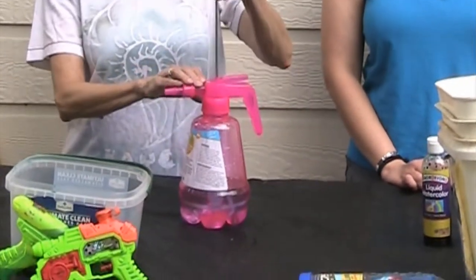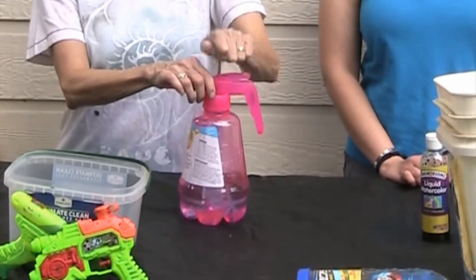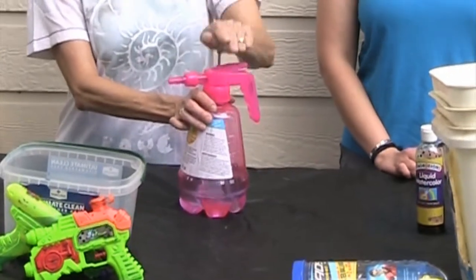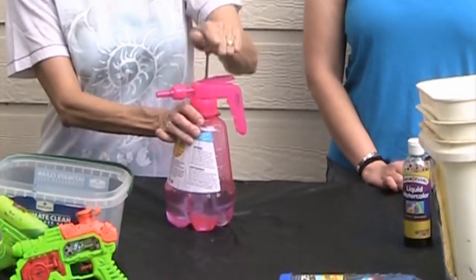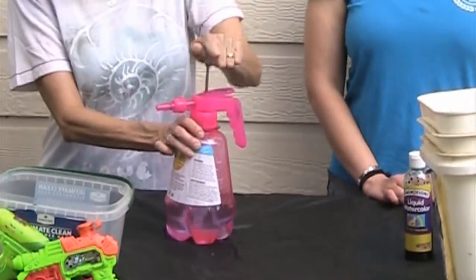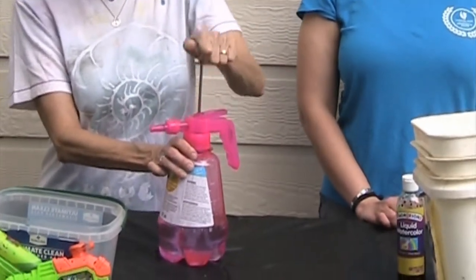So I just want to show you how it works with regular water. You're going to pump it until you cannot pump it anymore. This is a lot of fun for children to do too, although you're going to have paint in there, so be prepared for a mess all over everything.